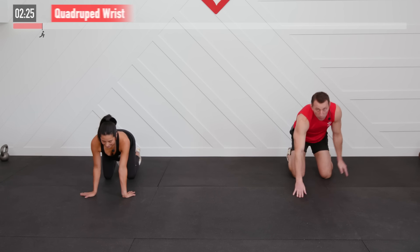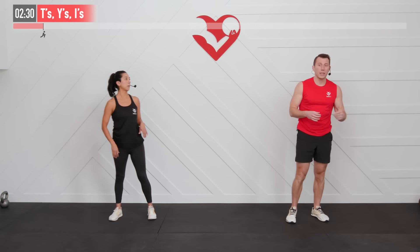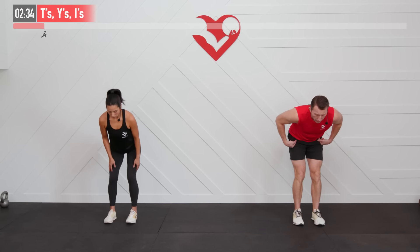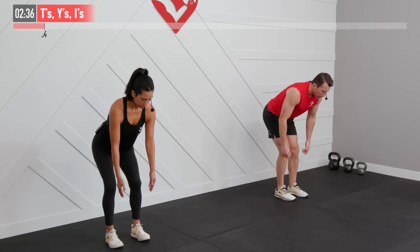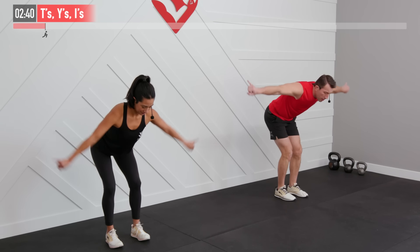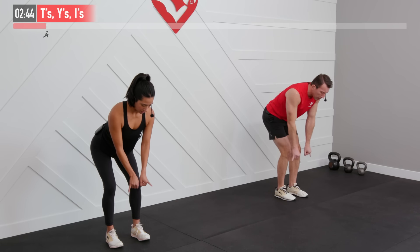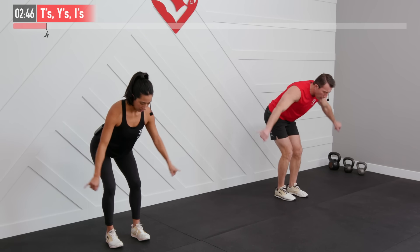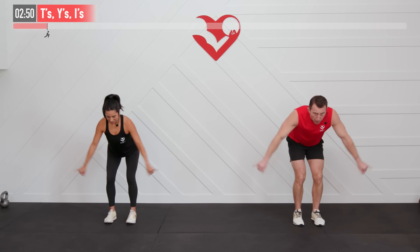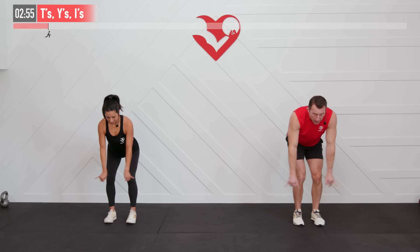Standing up next, we're going to focus on our shoulders, chest, and upper back with a little sequence: T's, Y's, and I's. Feet are shoulder-width apart, hinging at our waist. Back's at a 45-degree angle. Starting with T's, we're going to bring our pinkies up as we create a T shape with our body, pulling our arms away from our chest, squeezing the middle of our back. Full range of motion — really pulling back every time.